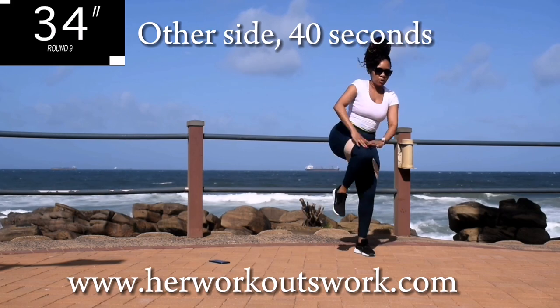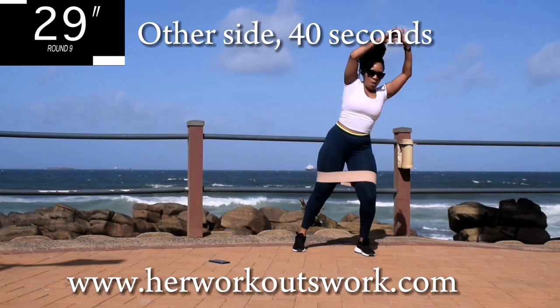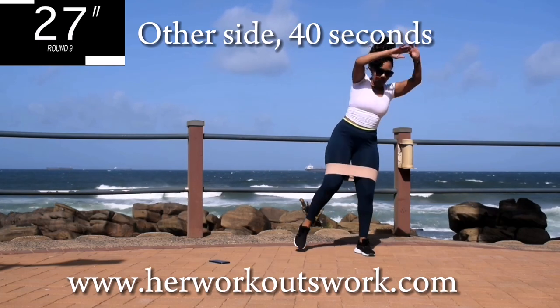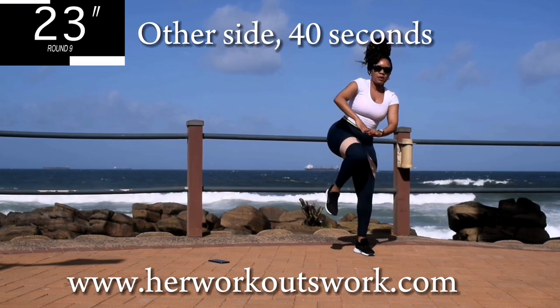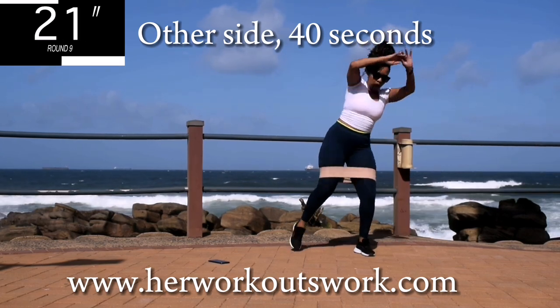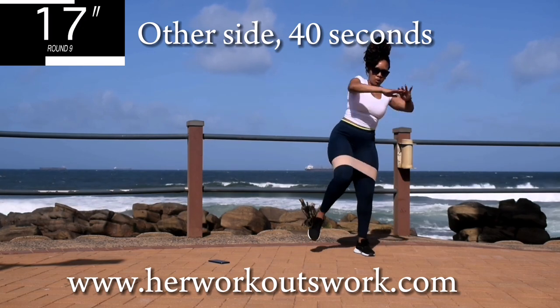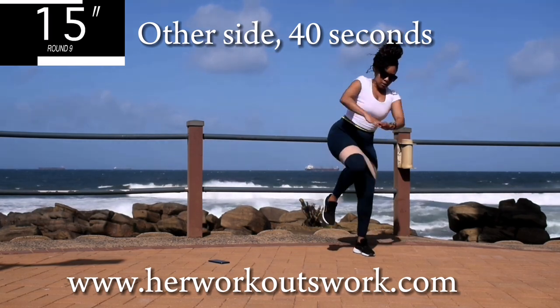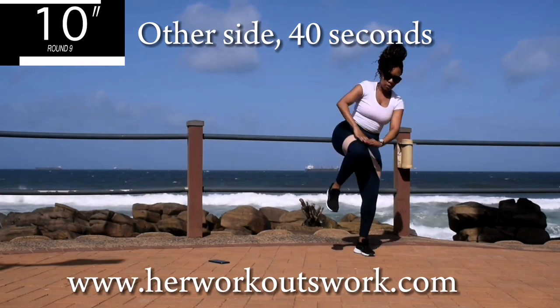Good. You see, working out doesn't actually have to be complicated. You can do simple movements that are very effective. And if you're consistent, you're definitely going to see results. So stick with it. 10 seconds to go.